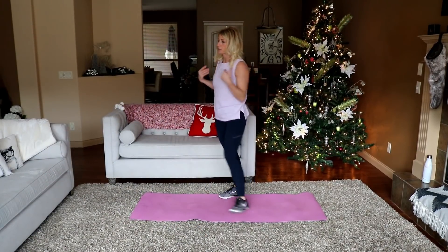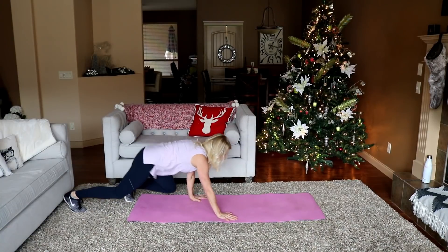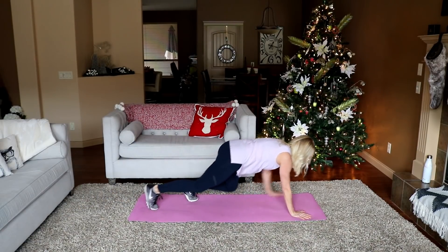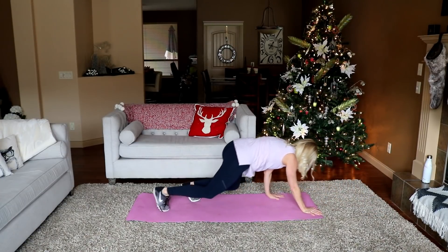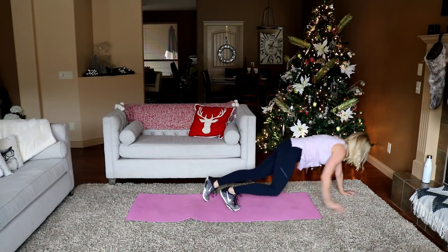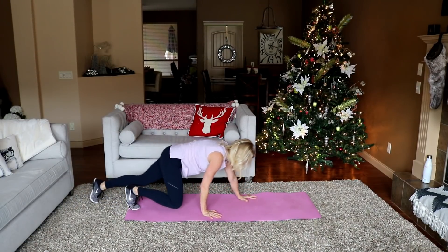Moving into shoulders — you're gonna do a bear crawl. Each step is gonna be one. Front and back in three, two, let's go. One, two... ten... twenty... one, two, three, four, and five. Nice — up you get.